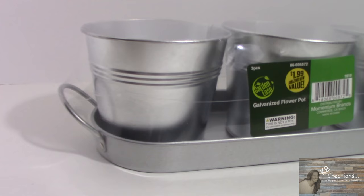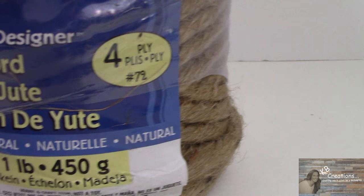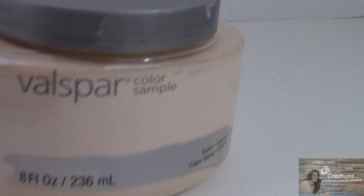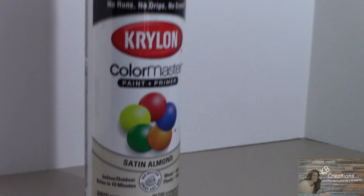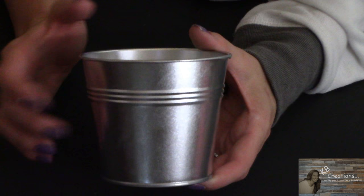So what do you need for this project? I picked up these three galvanized pots at the 99 cent store for $1.99. As soon as I saw these, I knew this is what I was looking for for this project. You're also going to need some of the thicker craft cord, the Valspar color samples — today I'm using Cape Sands — and the Krylon satin almond spray paint.